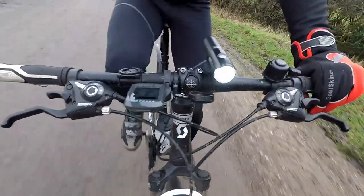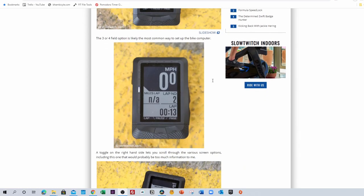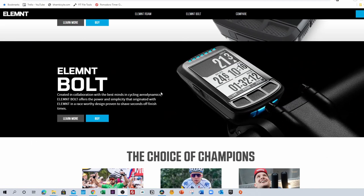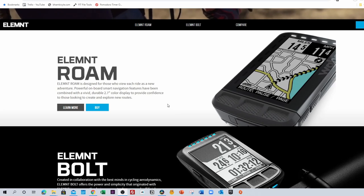So where does the Element Bolt sit in the Wahoo range? The Bolt was Wahoo's second proper bike computer — it came after the Element. You can still buy the Element, just not on Wahoo's own website. Right now there are only two bike computers in the Wahoo Element range: we have the Element Bolt at the bottom, and the Wahoo Element Roam, which is the colour device, slightly bigger and slightly more expensive, at the top.